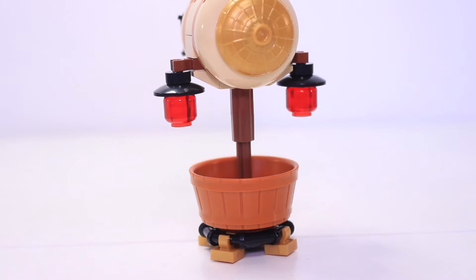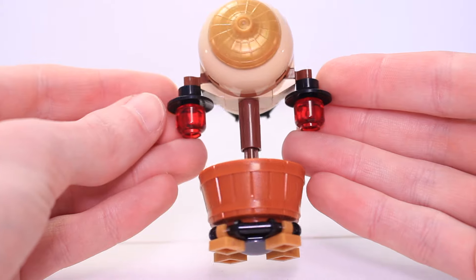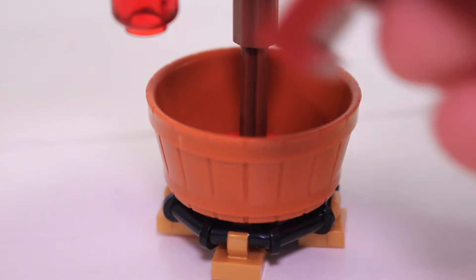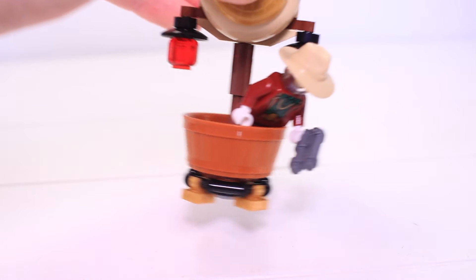The first things to build are the airship and dragon. The airship has red lanterns hanging from it and I like the arrow piece used as a tiny propeller — it's a great use of parts. You can put a minifigure in it but there's nothing to hold them in place so it's really easy for them to fall out.